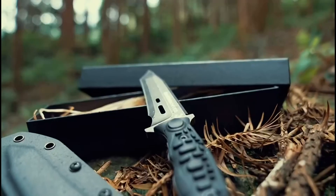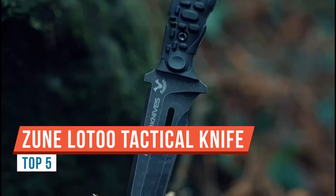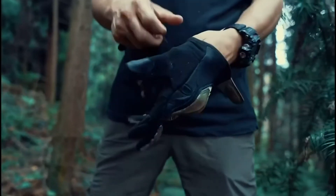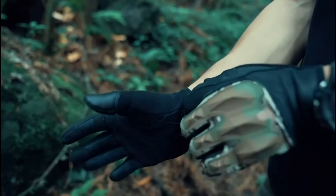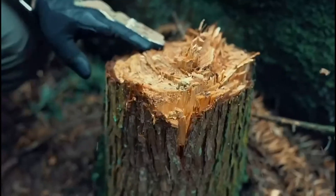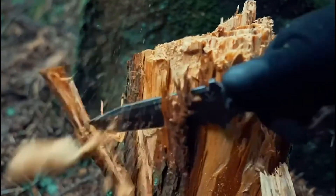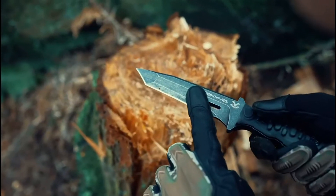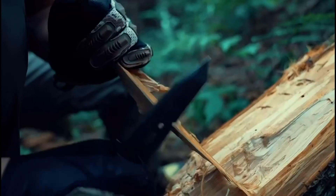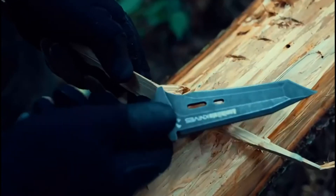Welcome back. Today we'll be looking at the Tactical Annihilate knife. This knife already feels so nice — feels so heavy in the hand. Let's take it out of the sheath. Before we get to the knife, the sheath is hard plastic and feels pretty nice. On the back it has a belt buckle-type attachment.